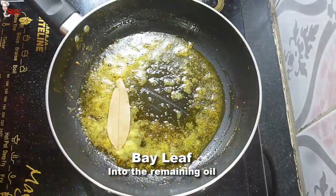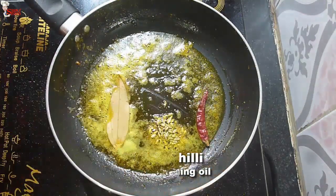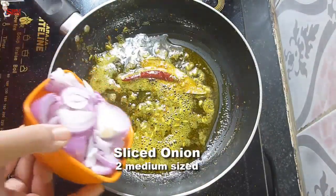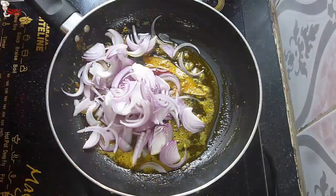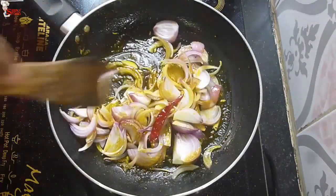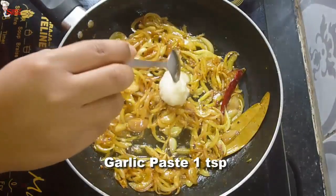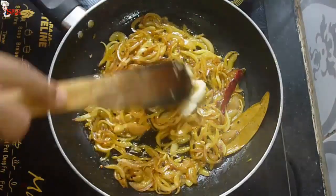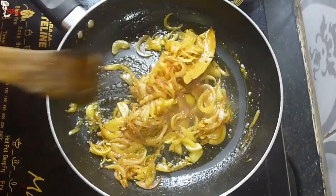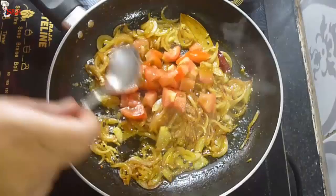Now I'll make the curry. Into the remaining oil, add bay leaf, half teaspoon of pachphoron, and one dry red chili. In Bengali cuisine, we use pachphoron, radhuni, and nigella seeds (kalochire) to temper the oil. Now add sliced onion and fry until nicely soft and lightly brown. Add one teaspoon of garlic paste and fry until the raw smell is gone. Add chopped tomato — I have taken one tomato — and fry the tomatoes.